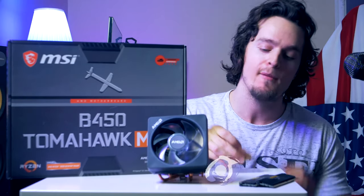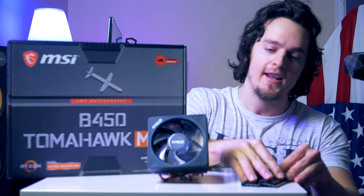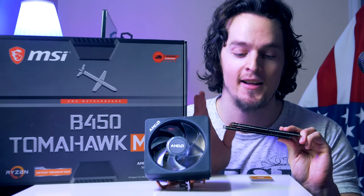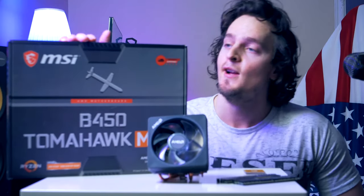For today's build we're gonna make use of the MSI B450 Tomahawk Max, paired with the Ryzen 7 3700X — an 8-core processor with 16 threads, which will work fantastic for this build. We're also using 16 gigs of DDR4 RAM from Corsair's LPX series, and the stock cooler that comes included with the CPU, which is actually not that bad and has some RGB as well. First, we'll unbox the motherboard and install the CPU into its socket.